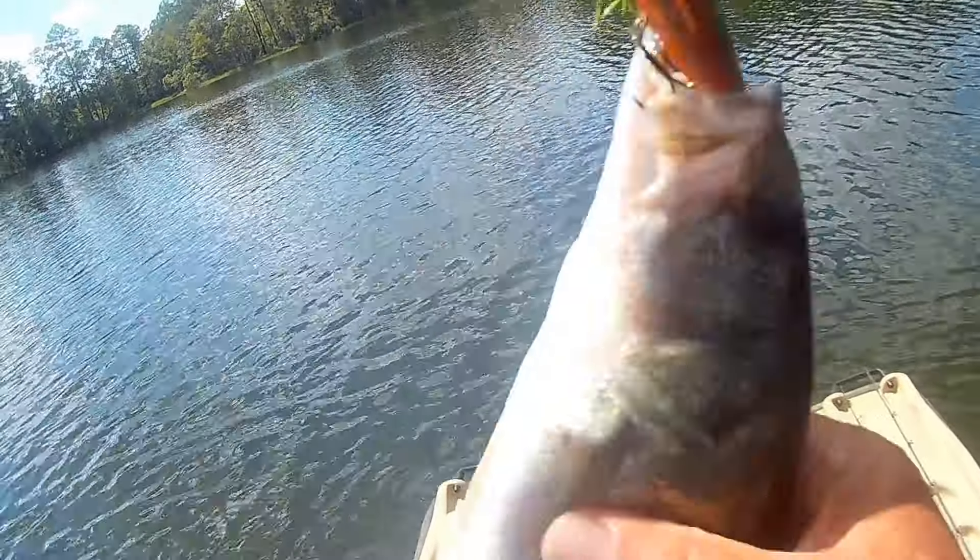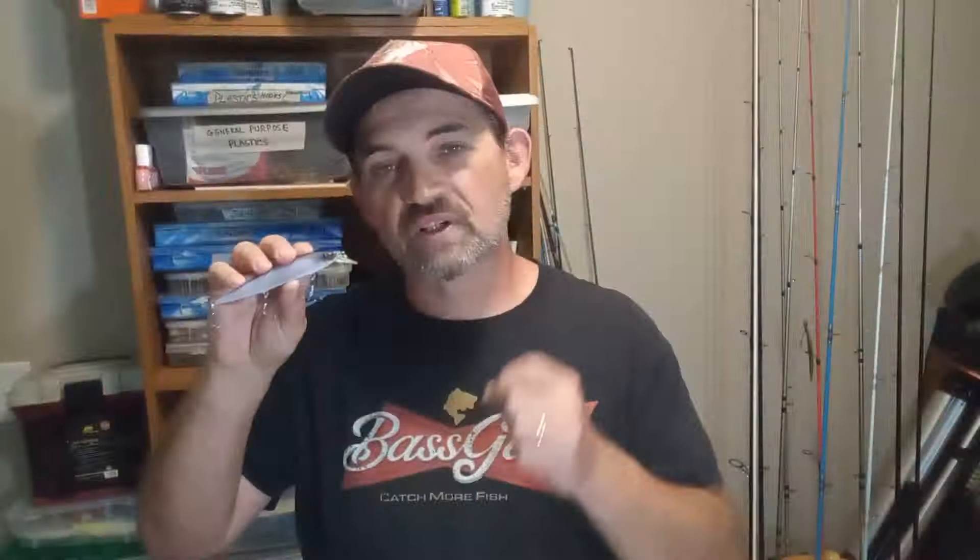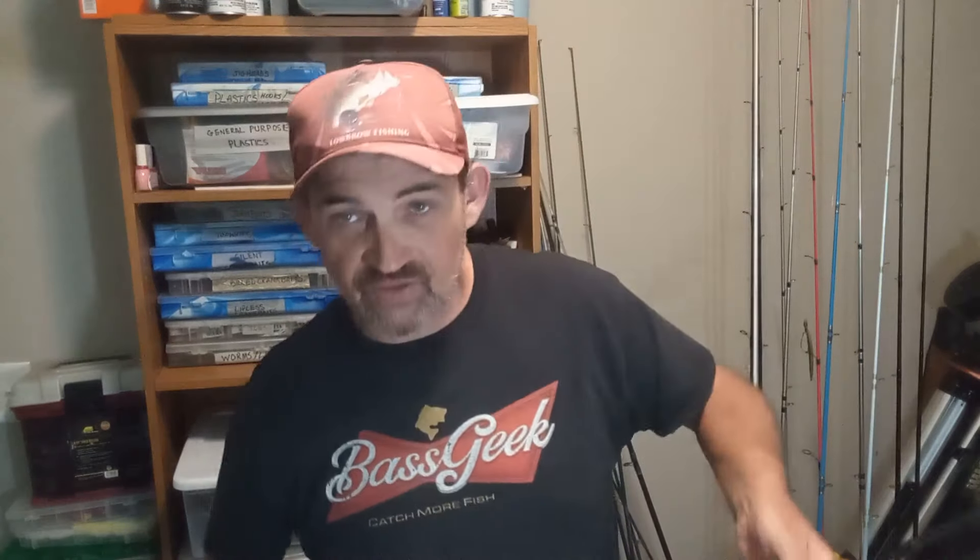Today we're going to cover how I have these rigged up, the gear I'm using, the different types of jerkbaits I'm using, how I'm using them in different situations, the retrieves I'm using, and where I'm targeting those bass — because it does matter. So first, let's talk about how I have this rigged up, because it's going to be very different from what you're accustomed to seeing.